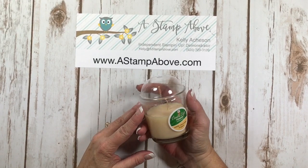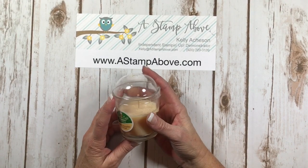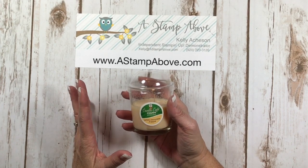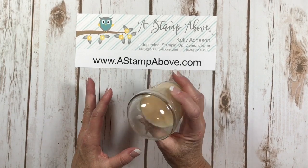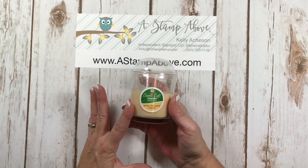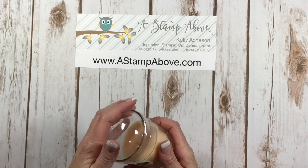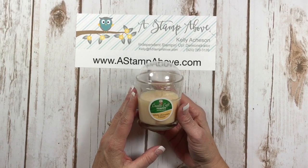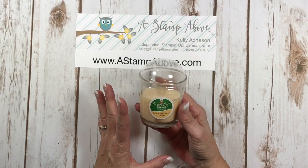Hello Stampers! Kelly Atchison at AStampAbove.com coming to you from Menasha, Wisconsin. Today I have another project in my Reuse, Repurpose, how about just redecorate series. I am going to take this little glass candle — you can get these at the Dollar Tree — and I am going to turn this into something spectacular. Hang on and let me show you.